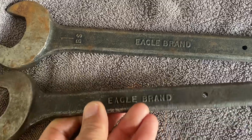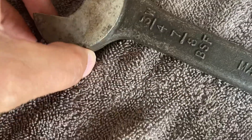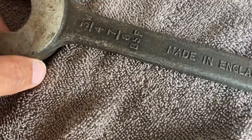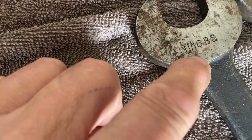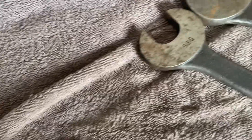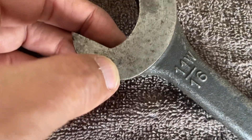Eagle Brand. There's one here — what size is this one? That one is one BS, seven-sixteenths, seven-eighths Whitworth. This one is three-quarter Whitworth, seven-eighths BSF, Eagle Brand. Then we've got this one — Eagle Brand again, this one's five-eighths Whitworth, eleven-sixteenths BSF. Eagle Brand. Another one: three-quarters Eagle Brand, eleven-sixteenths Whitworth.